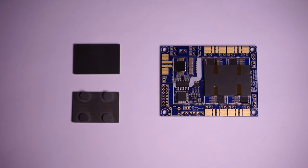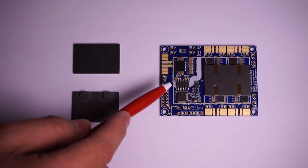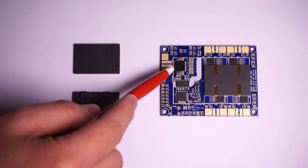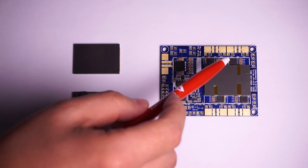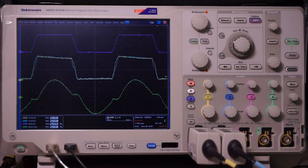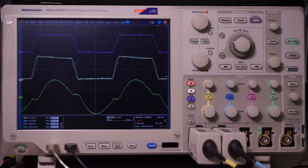These two are the magnetic components for the proposed matrix transformer. This is the 400V to 12V LLC converter. We use Panasonic GaN devices for the primary side, and we use Infineon silicon devices for the secondary side.